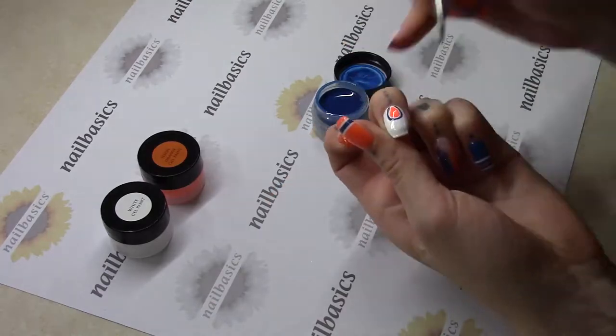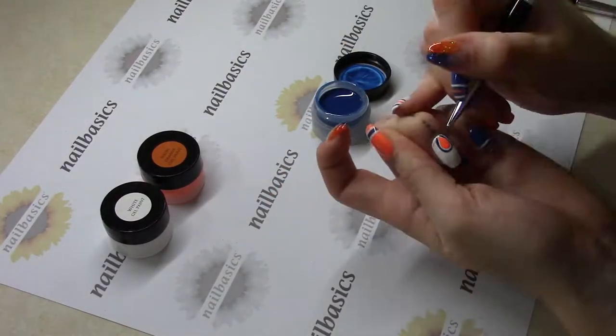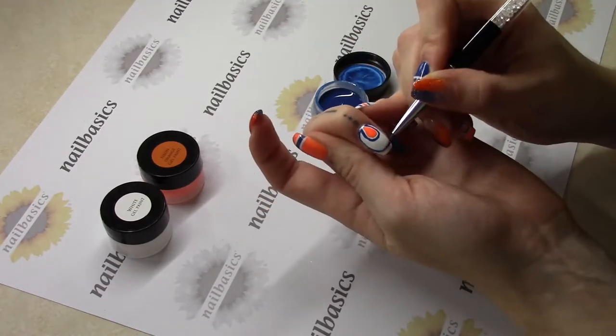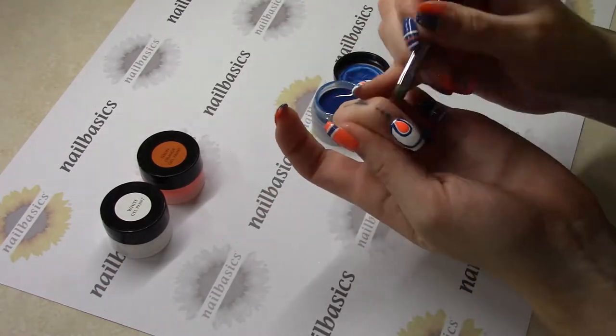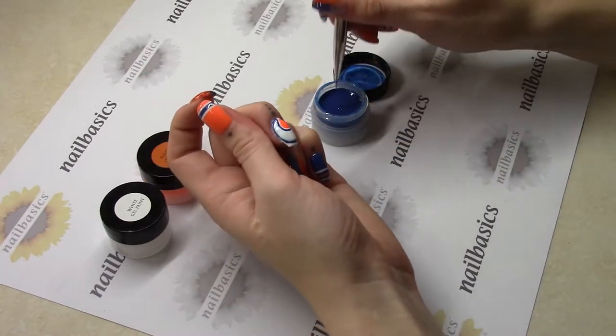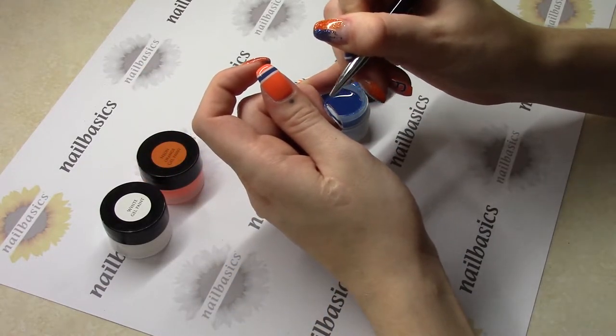And then I'm going to come in with my blue gel paint. I find this blue is perfect for the Oilers — it's nice to know we have some colors that are awesome for Oilers. I'm just going to do an outline of the teardrop and then kind of make a circle on the rest of my nail.